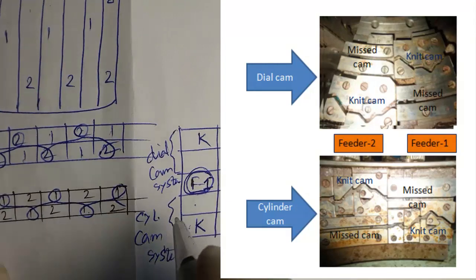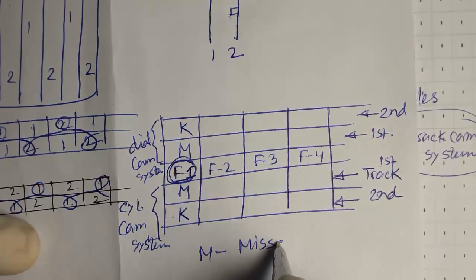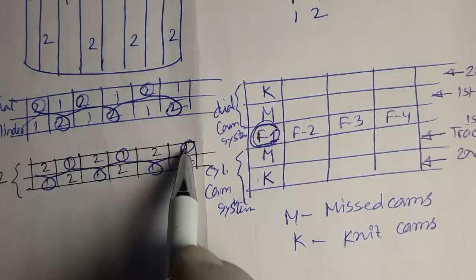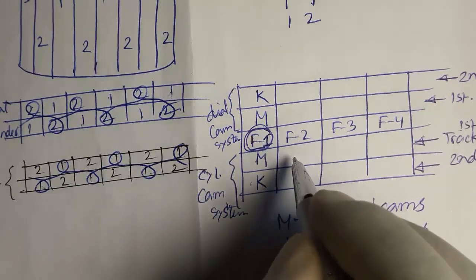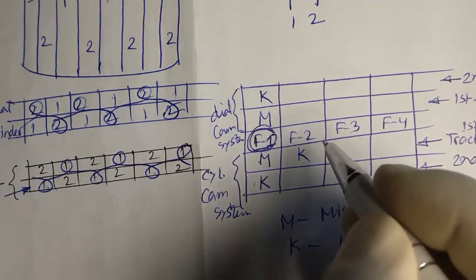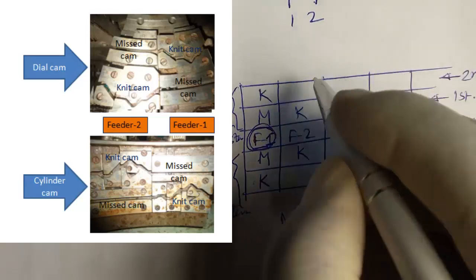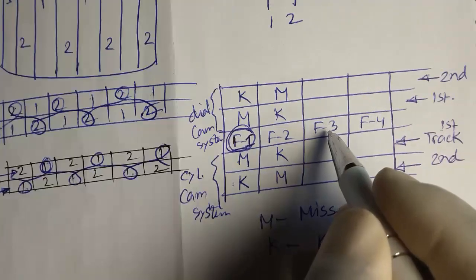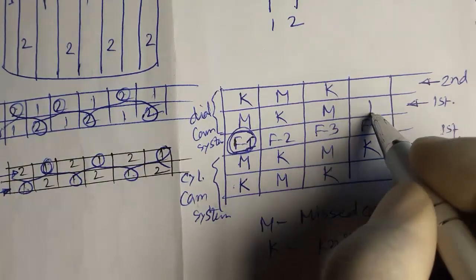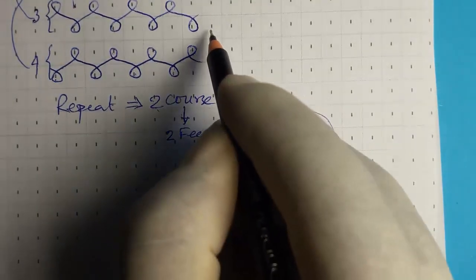We write M for miss cam and K for knit cam. For the second feeder, only first butt position needles are used for knitting — so first butt position is K for cylinder, and K for dial needles, while second butt position is M. Feeder number three is the same as feeder number one: K, K, M, M. Feeder number four is the same as feeder number two: K, K, M, M. This is the interlock repeat.